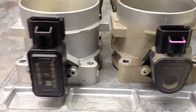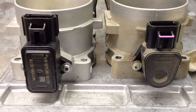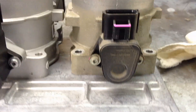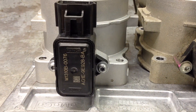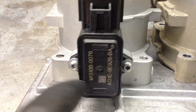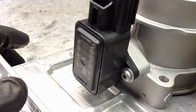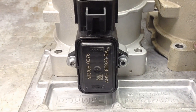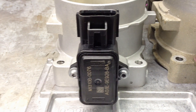Over the years Ford has tried to fix the issue by going to bigger, better sensors. This was the original design, then it went to one with a curved bottom, and now they went to a rectangle shape that's nice and thick. These are the final design that they've settled on, which has seemed to fix the issue.